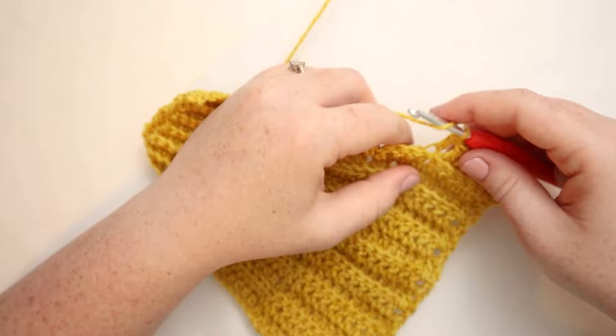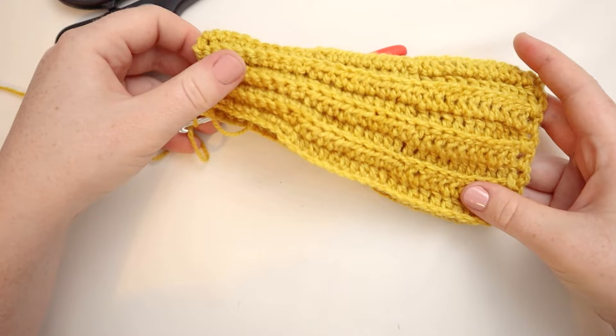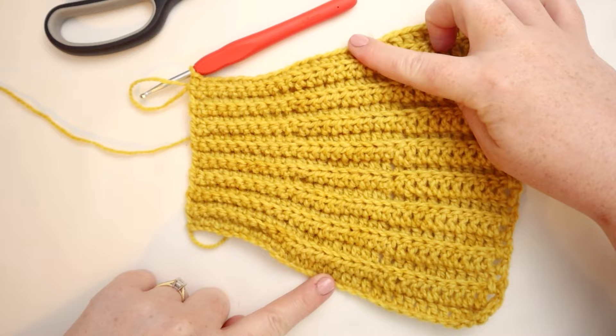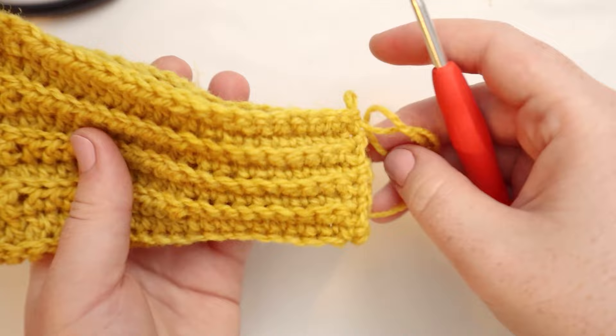Here I am at the end of row number 17. We've got this lovely shape — you can see that the double crochets have made a nice wide rectangle, the half doubles are tapering it down, and then the singles are making it even smaller. What we're going to be doing next is folding the shape over onto itself and then working in single crochets to close up this seam.